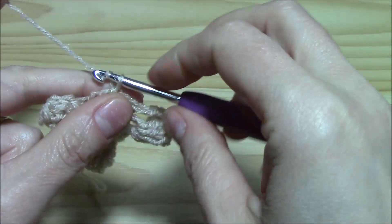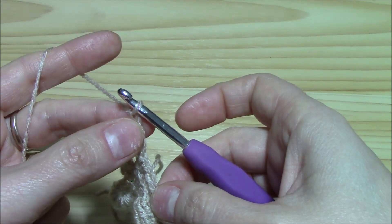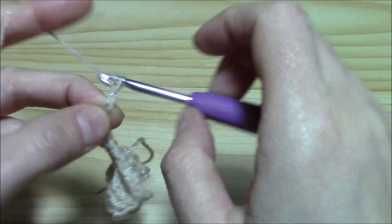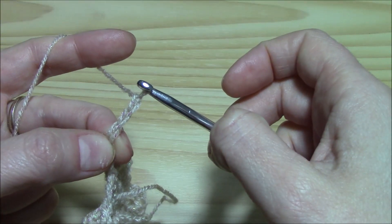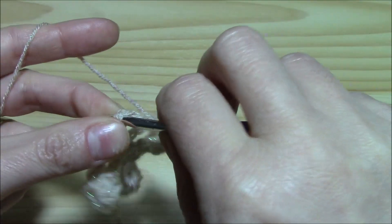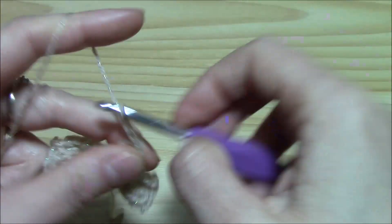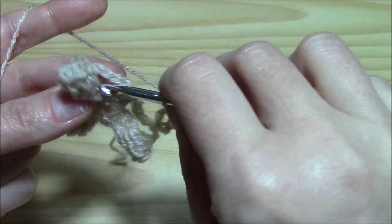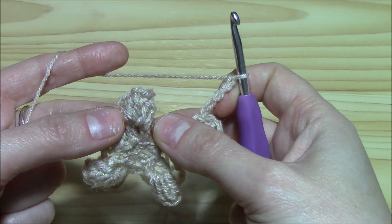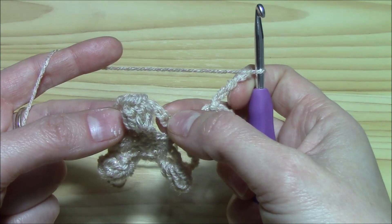Round number three: begin with a chain of three, which is our first double crochet. Keep your finger on the third chain and work five more chains. Insert the hook into that third chain where you kept your finger and slip stitch to join. Now chain five — on each side of each of our three popcorns we have a chain five arch.